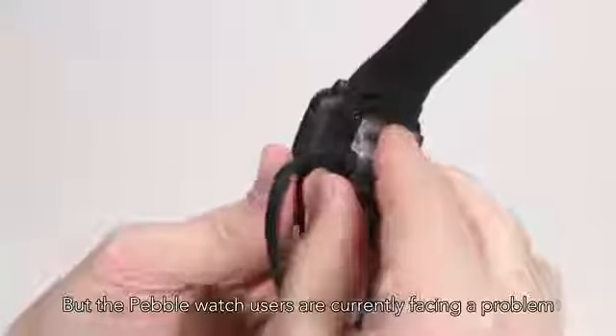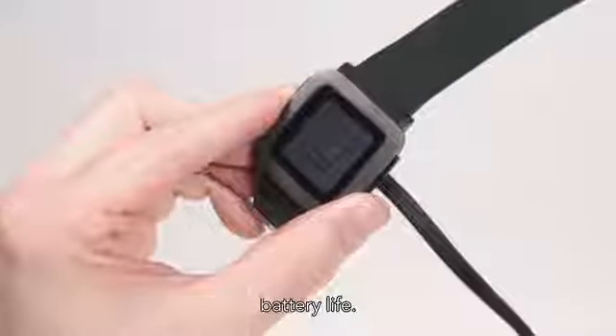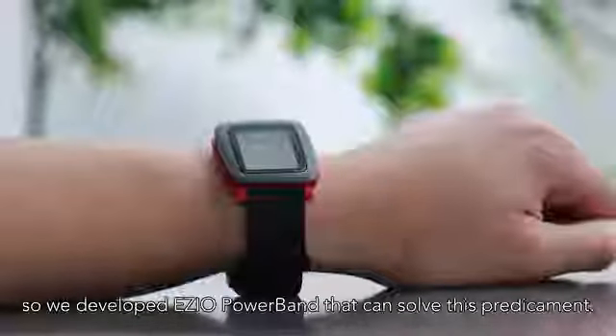But Pebble watch users are currently facing a problem: battery life. Smartwatches run out of battery rather quickly and it's not convenient to charge them, so we developed a powerband that can solve this predicament.